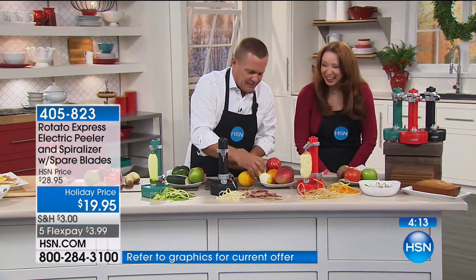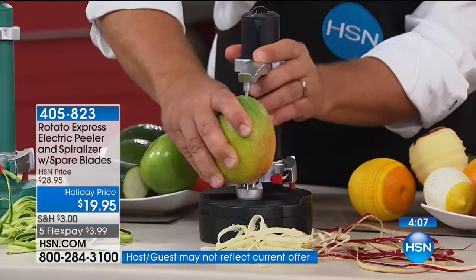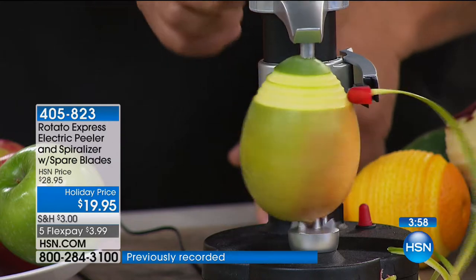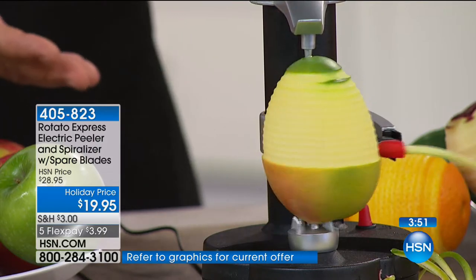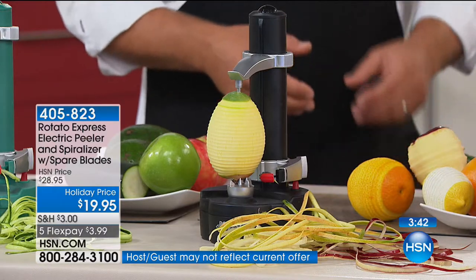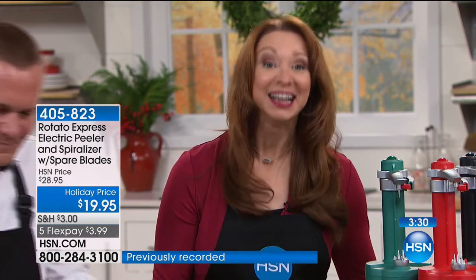Let me put a mango in here — you can peel just about anything you would want with the Rotato Express. Razor-sharp blade, all you do is push the button — even for mangoes, for avocados, for just about any fruit or vegetable. It does all the work for you. It's the perfect gift for the holidays — a perfect gift for anybody who has a kitchen. Remember, the flex pay does expire at midnight. This was saved for the show — it's a while-supplies-last offer.